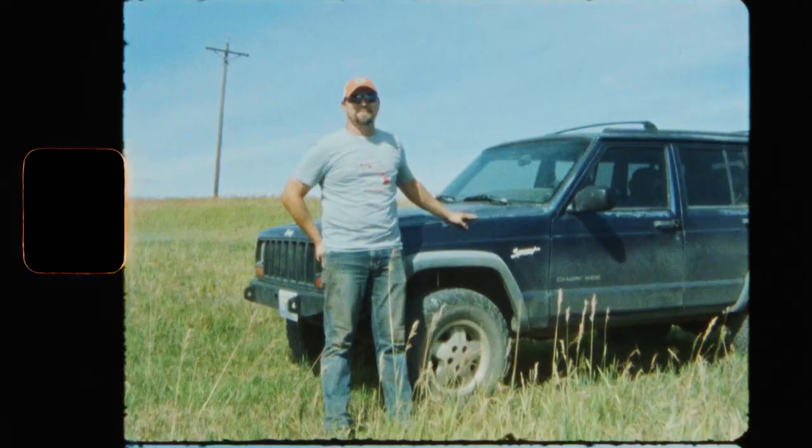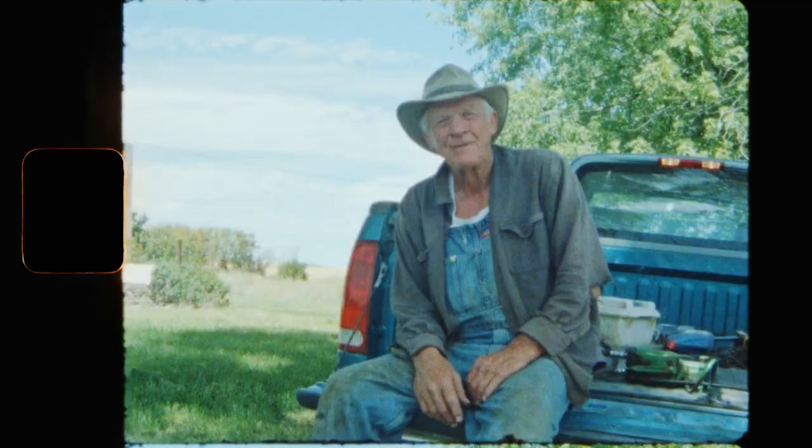I've been growing canola for seven years. This is our third harvest in a row. Seven years now.